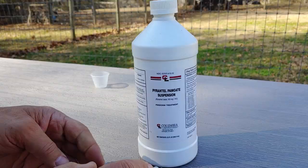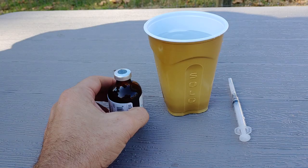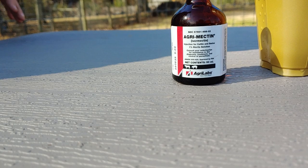Now this is especially important if your dogs are going to go camping or they're outside more in the summer months. This stuff's really good. We got this at Tractor Supply — the injectable cattle and swine ivermectin.